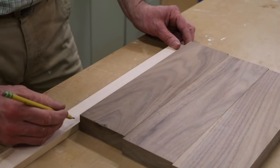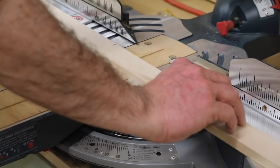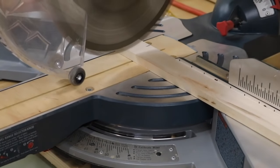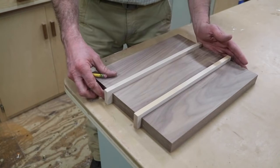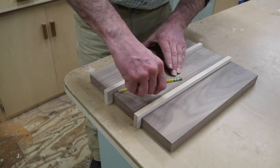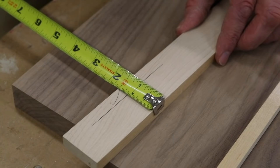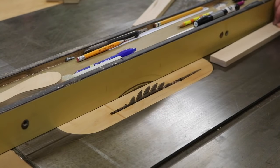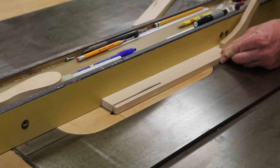Now I can take a rough measurement and cut the maple to length. The maple strips are a little heavy so I'll need to trim them down first on the table saw before joining the boards together. I like to adjust the blade height to a little above the material I'm cutting — that's a good safe habit to get into.